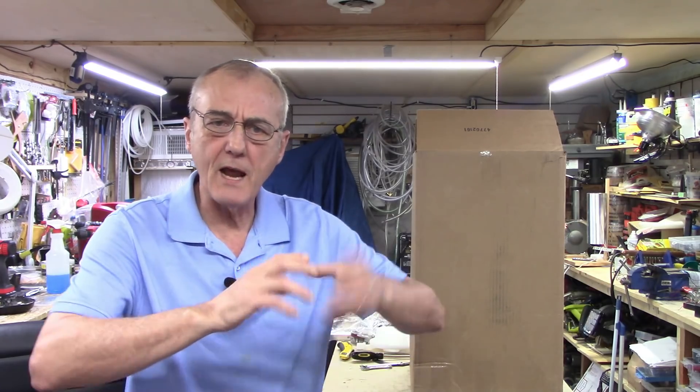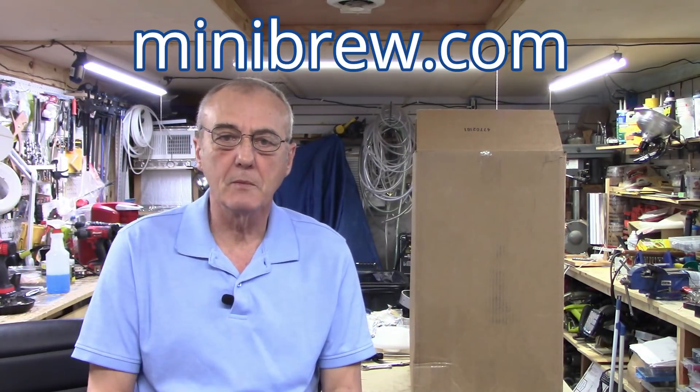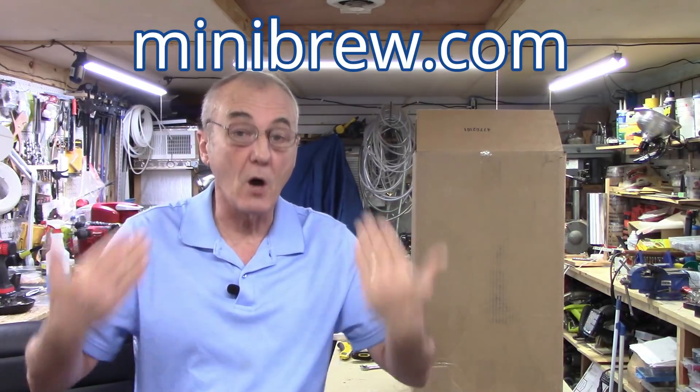We needed that weldless flange, so we went to MiniBrew and ordered that — it was like 17 bucks. It was a weldless flange that went inside so we could add our element, and everybody was happy. Well, Jeremy from MiniBrew got in touch with me and asked me if I would do a review on a product, and I said absolutely — but of course I told them up front, here's the deal.